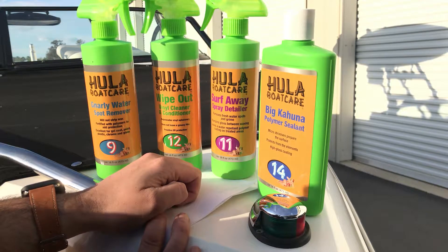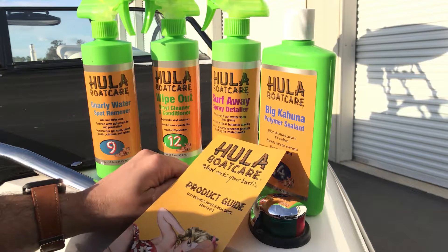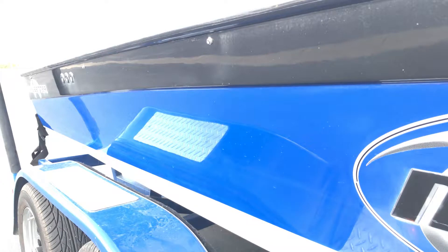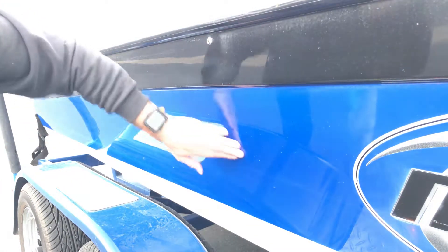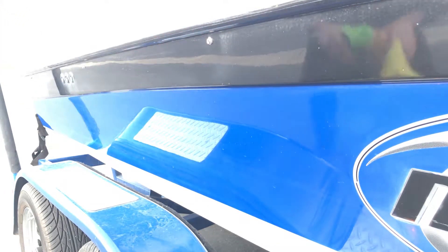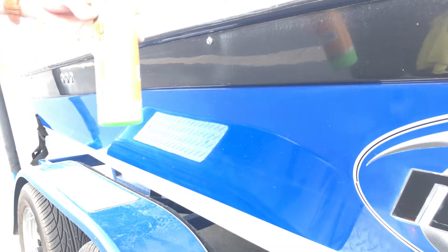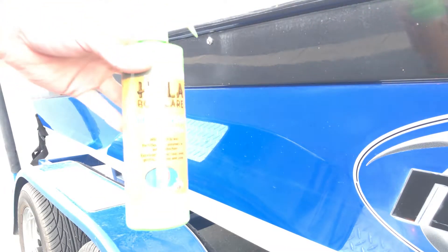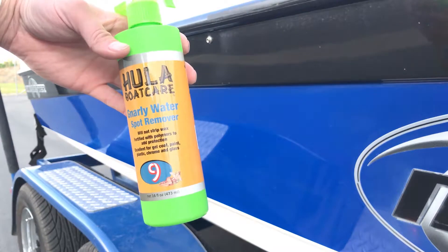We also got a polymer sealant, so we're going to spray this on and check it out. I overexposed the camera on purpose because I want to show all the little water spots and defects on this boat. We're going to start off with the Gnarly water spot remover — you're supposed to leave that on for up to 30 seconds.